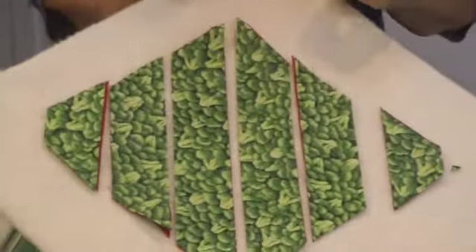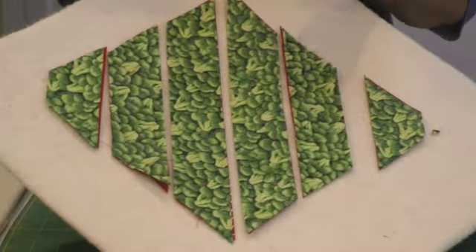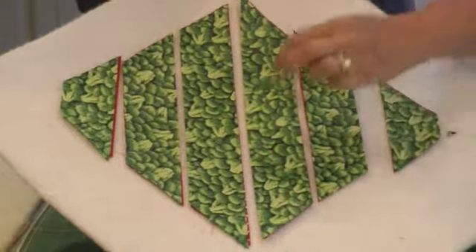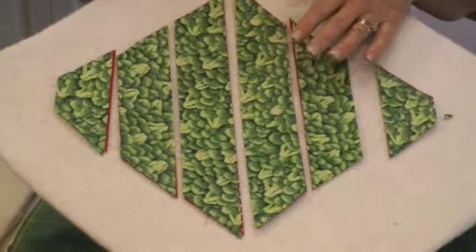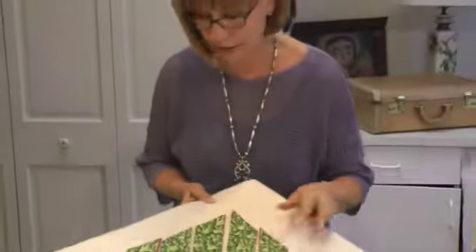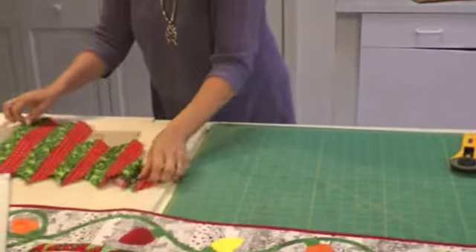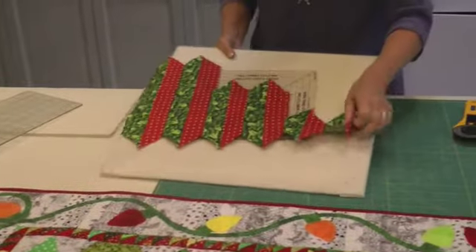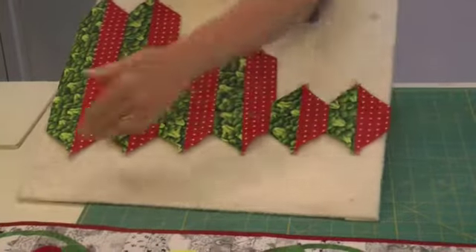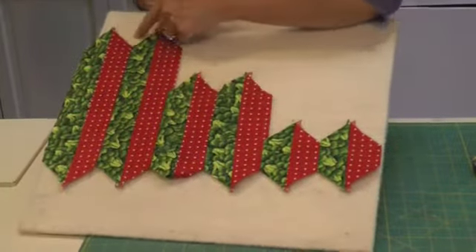Then you take this to your sewing machine and you sew the long side of each strip set together — quarter inch of course. Then you're going to press the seams open. That's right, open in this case, and these cuts are two inches. Then what you're going to do — let me leave it on this little felt board here so you can see easily — you're going to sew them together after you've pressed them open, leaving the bottom all one level. And then you'll see it kind of chunks down like this.